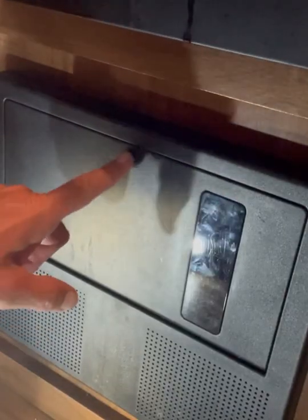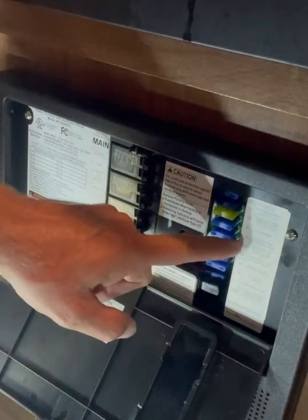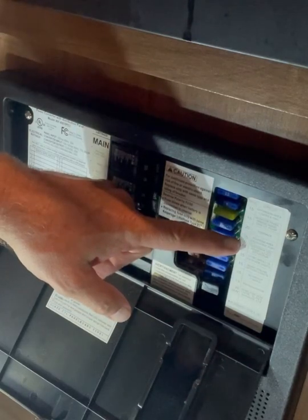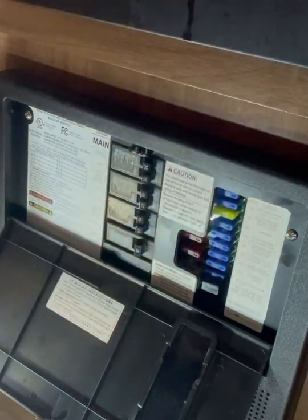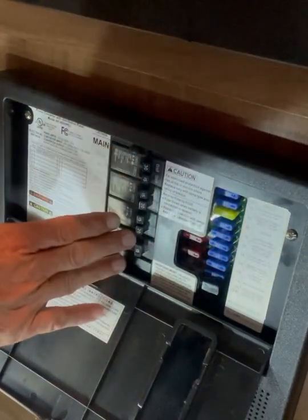The first thing I did is I went to my fuses. There is a fuse here — a 15-amp fuse that is listed as antenna, radio, and also the LP carbon monoxide detector. This fuse is on the DC part of the panel; over here is AC.